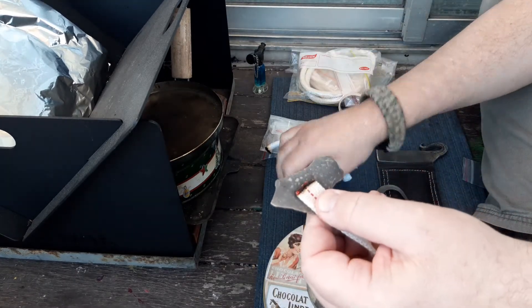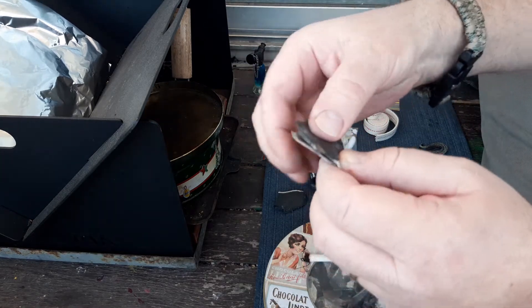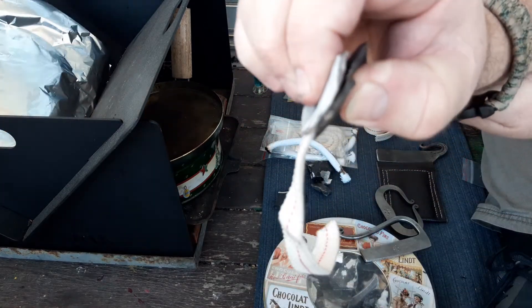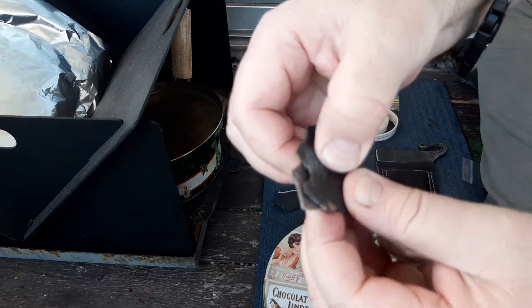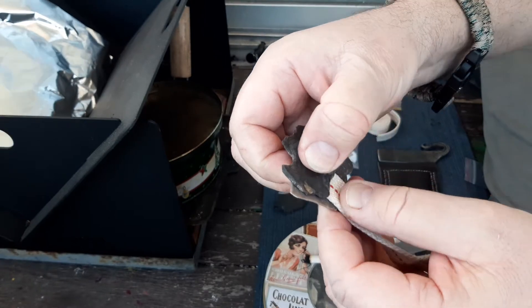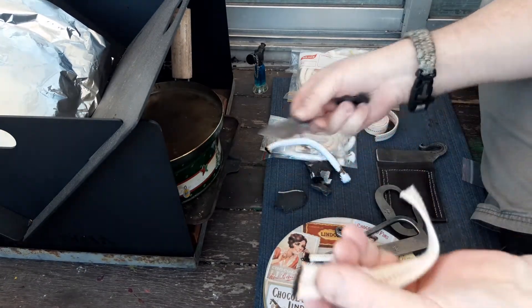To put it out — and this is where I say you don't need a snuffer — you just use two pieces of flint, and the coldness of the flint just puts it out. You just blow on it and then that's it.